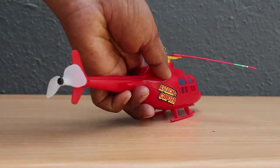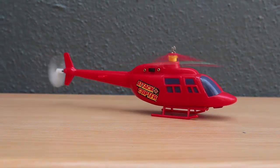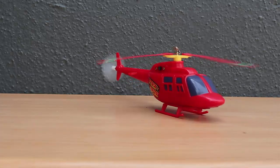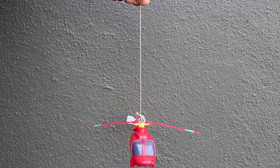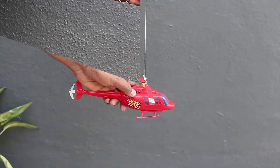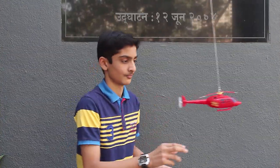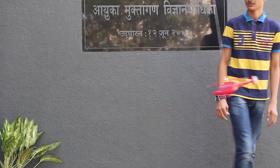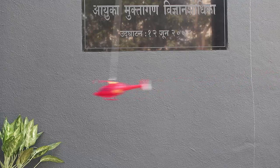The tail rotor is white in color and it spins because of the air thrown by the main rotor. Once you switch it on, the main rotor spins — hang the helicopter by a hook on the main rotor. The main rotor will spin fast and the helicopter will spin round and round in circles. Enjoy playing with this toy helicopter.